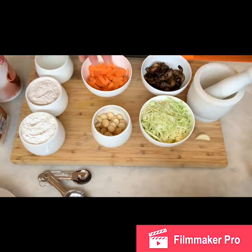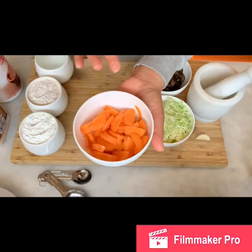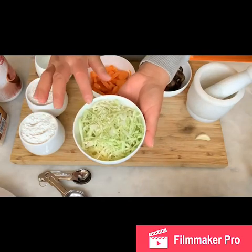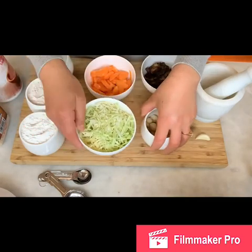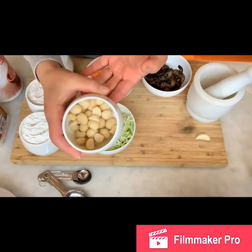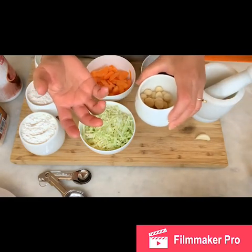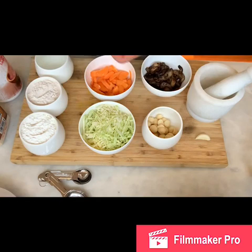For the filling, I have a medium-sized carrot already sliced up, and about one cup of cabbage — roughly one quarter of a cabbage — also sliced up. Then I have one third of a cup of macadamia nuts. This recipe is vegetarian, and the macadamia nuts will keep that crunchy taste and flavor. I love macadamia nuts — they flavor up your food so much.